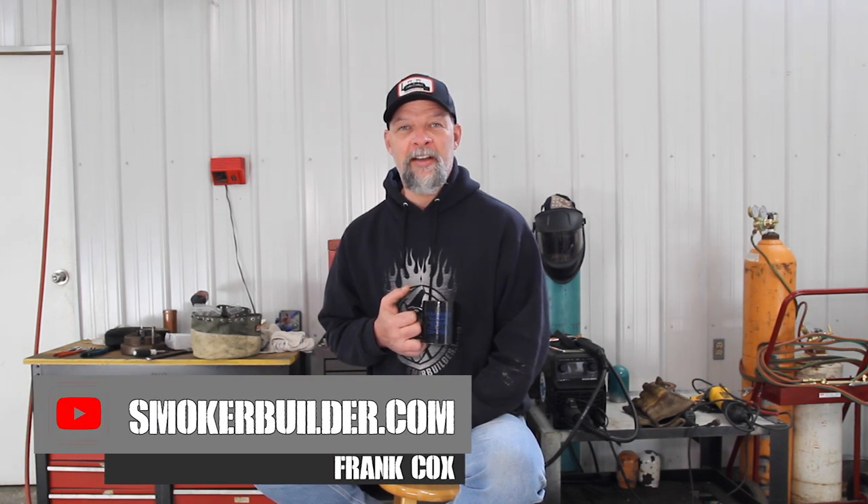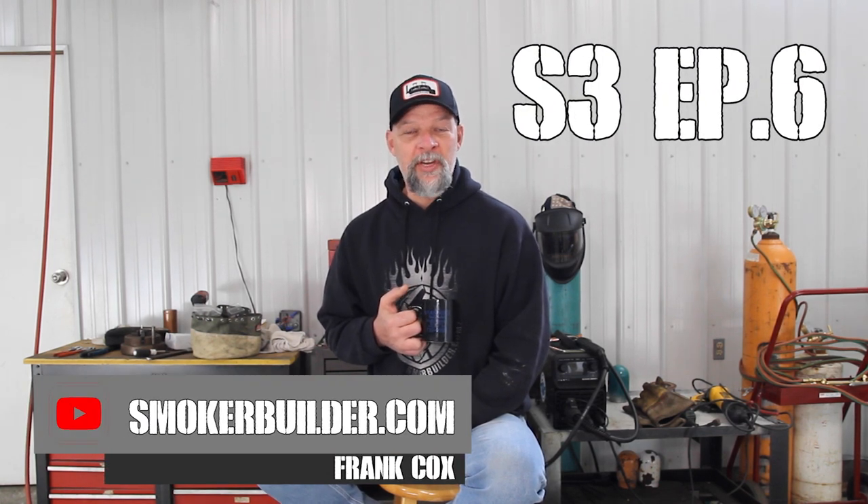Hey guys, Frank Cox here at SmokerBuilder.com. Welcome to the Pitmaster Secrets Podcast. Today's episode, I'm going to answer a question that was recently asked to me in one of our live Q&A sessions we hold every month. The question was: what kind of baffle should I use in an offset smoker?